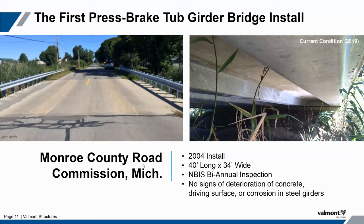When we talk about the first press brake tub girder installed in the states, we believe this was done for the Monroe County Road Commission back in 2004. These are fairly current pictures from 2017, and you can see it's standing up quite well, not that there would be any issue with a bridge that's only about 20 years old. As a result of this first installation, Monroe County now has five in their inventory, including a fifth they inherited from a bridge bundling project let in Michigan two years ago.